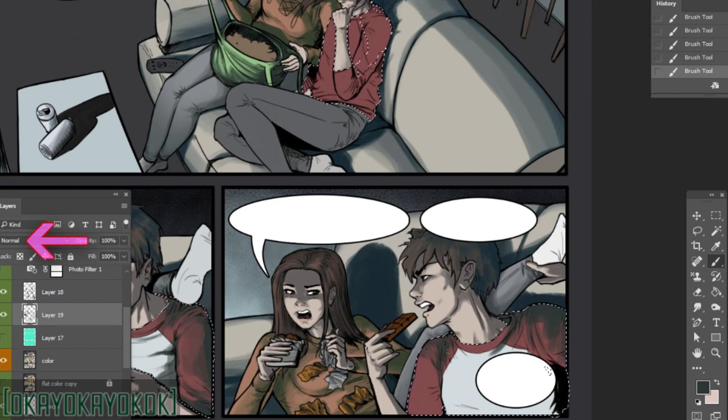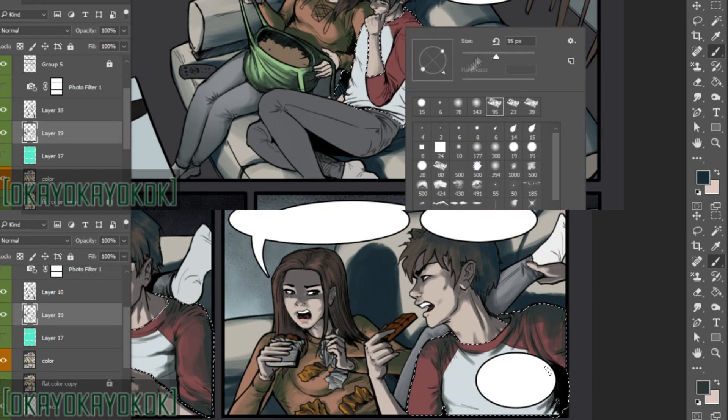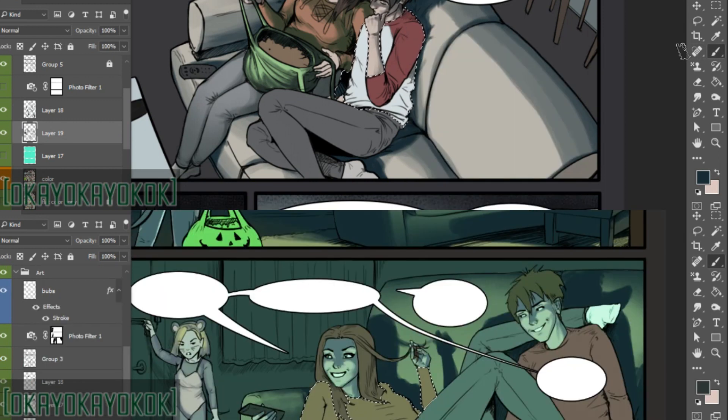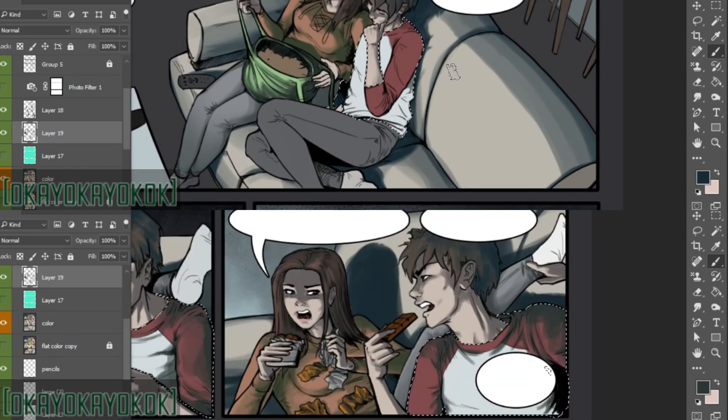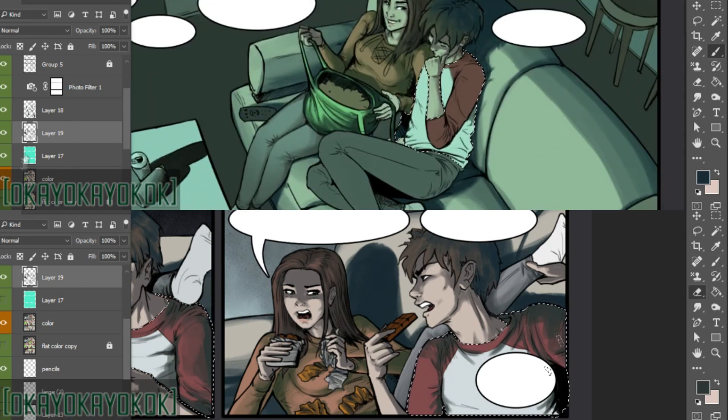Other common layer blending types I use are multiply, color burn, linear burn, hard light, and soft light — all Photoshop layer types. The other decision is the shade and color of your shading: how dark and what color do you want it to be? I think about the light source. How dark your shadows are depends on how bright or intense the light source is. In this instance we're going with pretty dark shadows, also somewhat green for the environment — being in front of a TV at night.